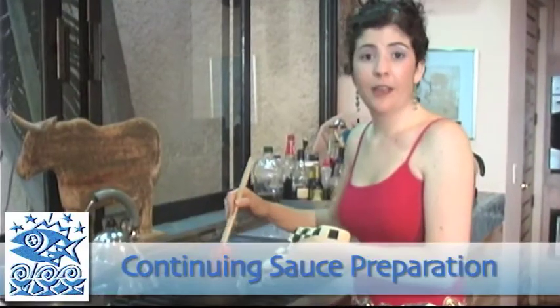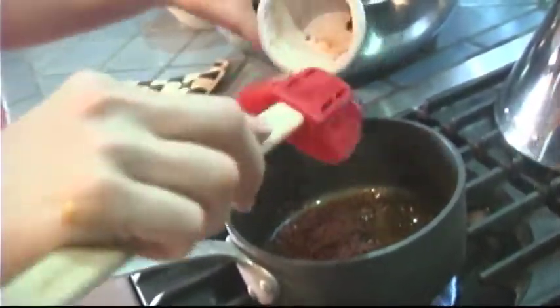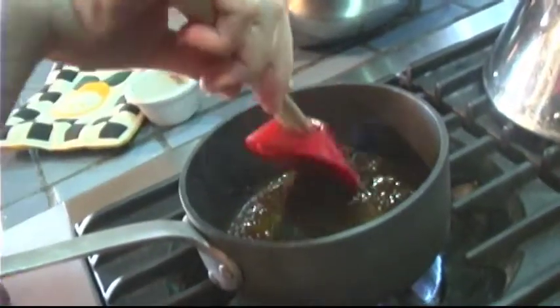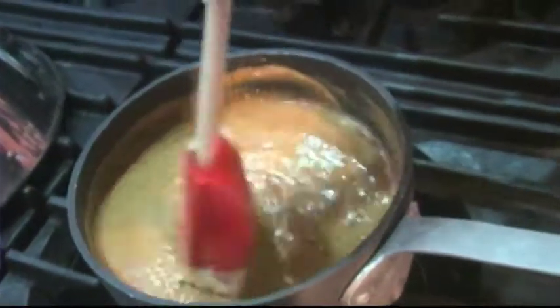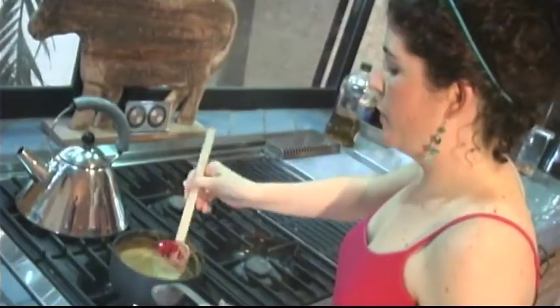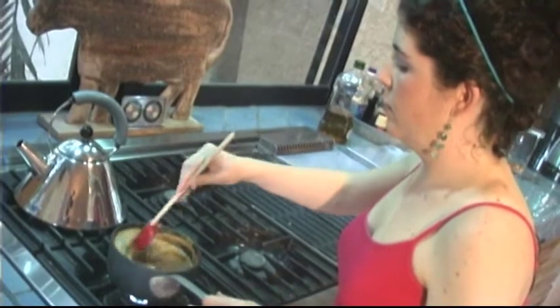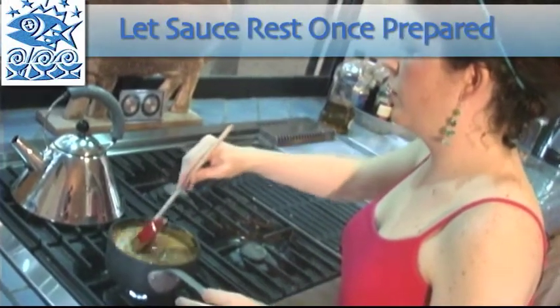We've got oil heating in the pan and now I'm going to go ahead and add our Thai red curry paste. You want to dissolve your curry paste in the oil but be careful — it burns very easily. Mostly you just want to get it to a consistent, softer paste. Once your curry paste is nice and soft, we're going to add the peanut butter mix that we already have ready to go. Mix it well — you want all of your ingredients to be completely combined. As you're mixing, just let it get nice and hot. Don't over mix. All we're really making sure of is that the sugar is completely dissolved.